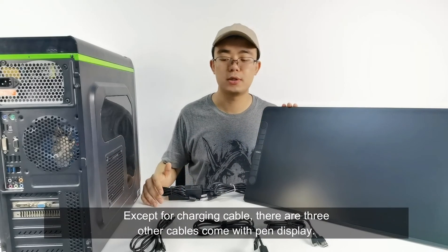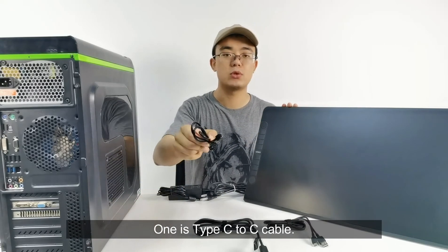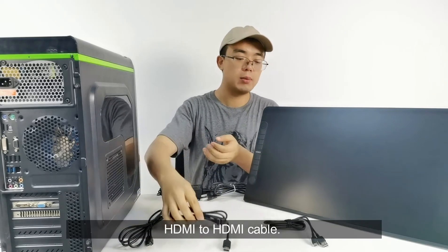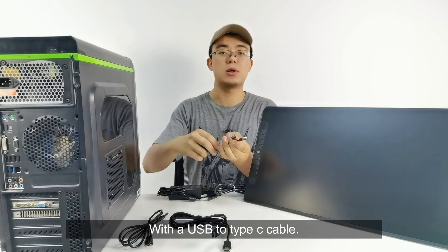There are three other cables that come with a SPEN display. One is a Type-C to C cable, an HDMI to HDMI cable, and a USB to Type-C cable.